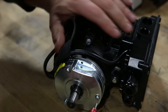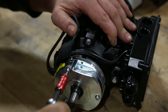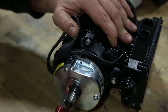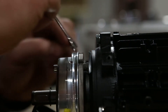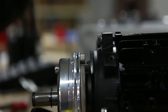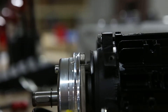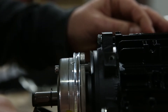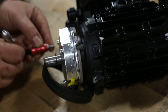Loosen the three screws using a three millimeter hex head socket — you just loosen them, you don't remove the screws. To set the adjustment on the brake there are three adjusters, and you'll want to turn each one equally. Then re-tighten the three screws with the three millimeter hex head.